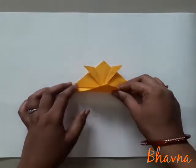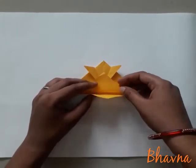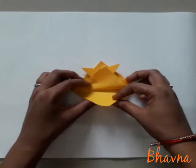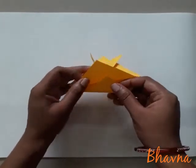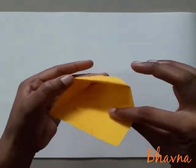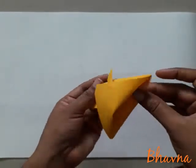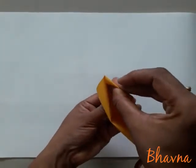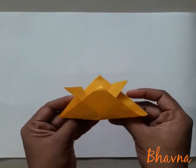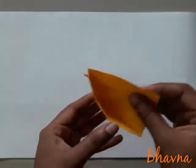Ab aap dekh sakti ho yahan pe do paper dikh rahe hain. Ab dono portion mein se niche wala jo portion hai, jo page hai, isko aapko andar ki side pocket mein daal dena hai. Yahan pe pocket ban raha hai. Ab is paper ko hum daalenge. Aisse — to piche wale portion ko hum ne daal diya pocket mein.